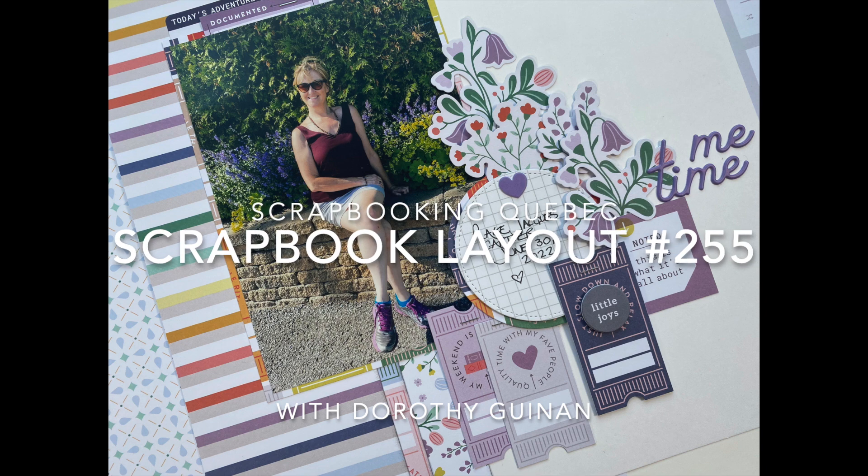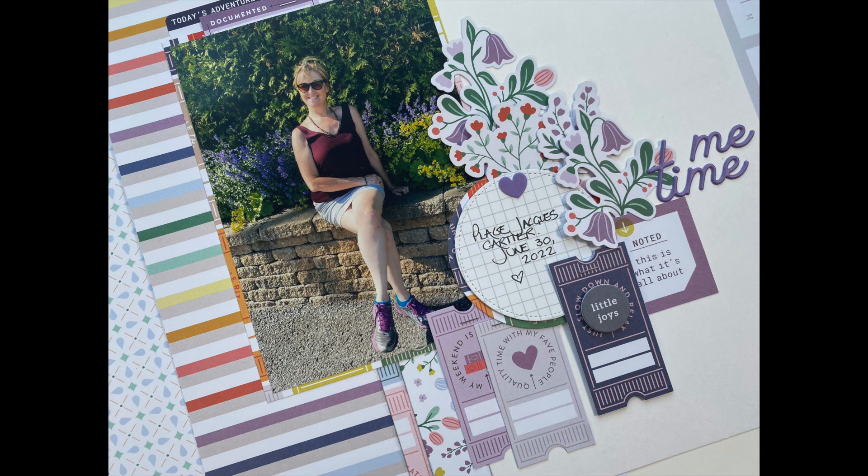Hi, it's Dorothy Guining with Scrapbook Quebec. Today I'm here for the Scrapbook Nerd online shop and I'll be creating a quick and easy 12x12 layout featuring Pinkfresh Studio's Life Right Now collection.